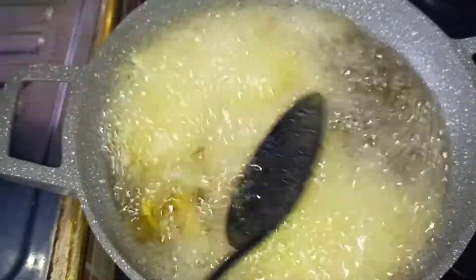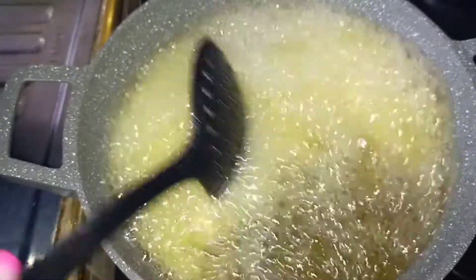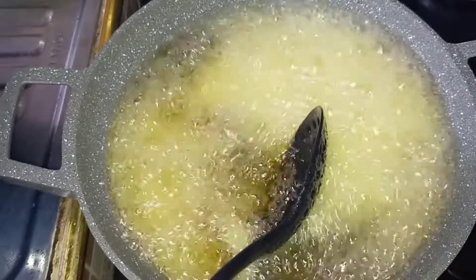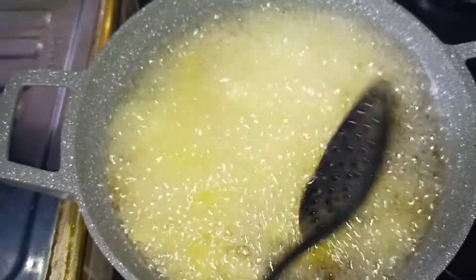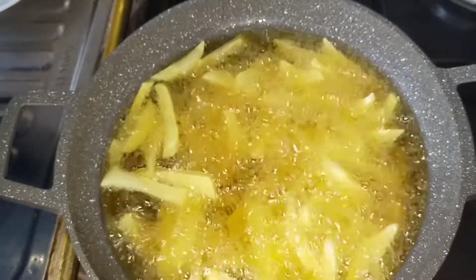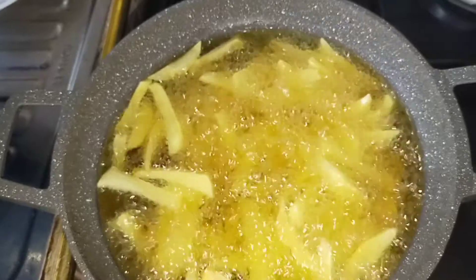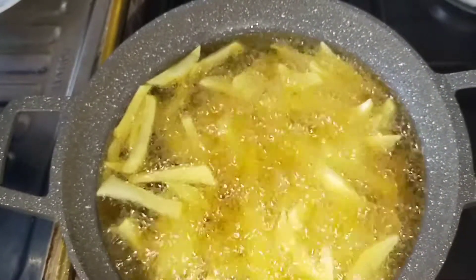If your pan is big and you can accommodate a lot of potatoes, just go in with as much as it can hold. That will make sure that you don't take too long. Once you can see the potatoes starting to brown, get them up from the oil and then go in with the next batch.